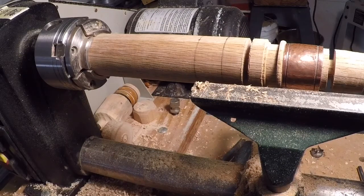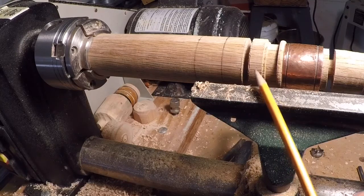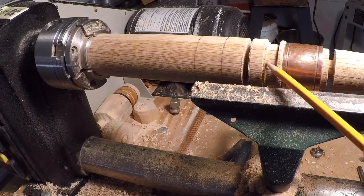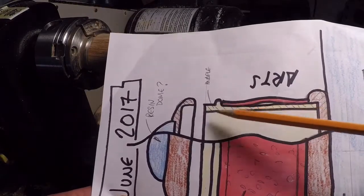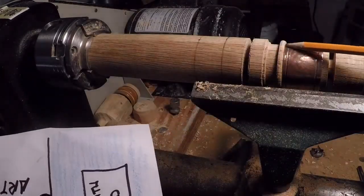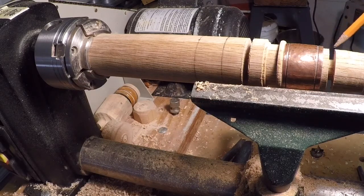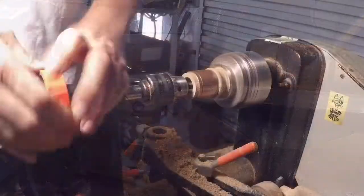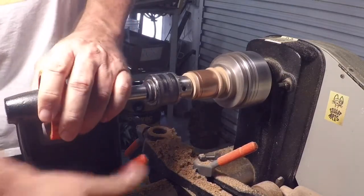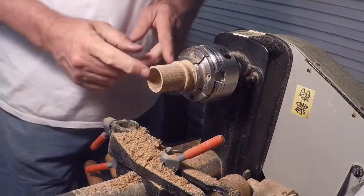My original plan was to turn this out of maple but I rethought that. I found this nice old oak pallet board that I got out of our dumpster here — it's got some nice grain and color and I thought that was a little more in keeping with some of the old English pieces I've seen. So I've turned the barrel part of this — the sleeve that will go inside the copper — and I've cut this cylinder. This bead right here will capture the top of the copper sleeve, and then there's a little protrusion on the bottom that will fit into a bottom piece I'm going to make out of a different dark wood. I'll do some light sanding on the inside bore and then part this off and work on the top and the bottom.